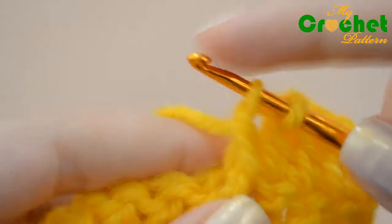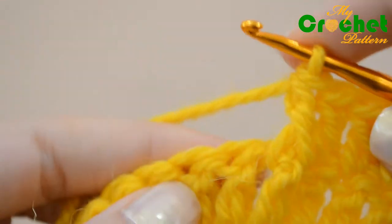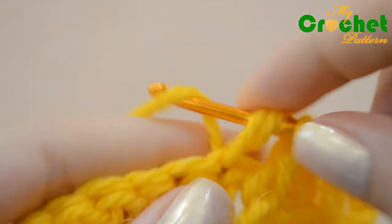Catch the yarn, pull the yarn back, and catch the yarn again to work one double crochet. The front post double crochet stitch is complete.